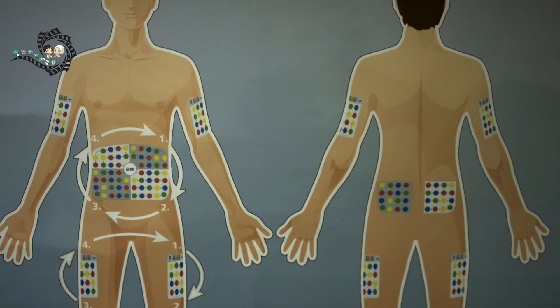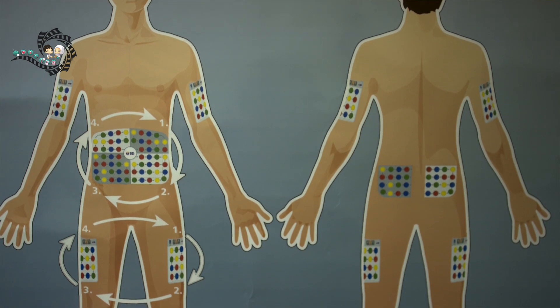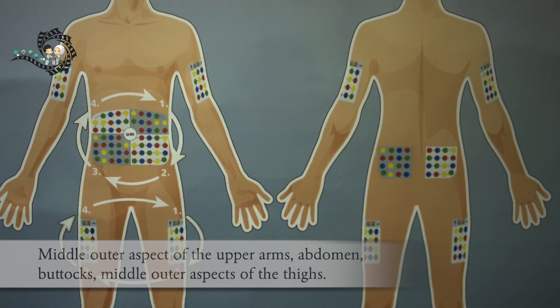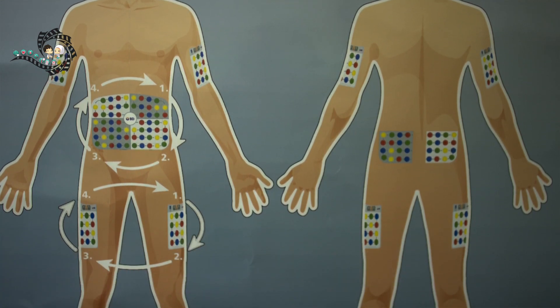Step 5: Inject the insulin. Decide where you would like to give the injection. You can choose one from these sites: the middle outer aspect of the upper arms, abdomen, buttocks, or the middle outer aspect of the thighs.